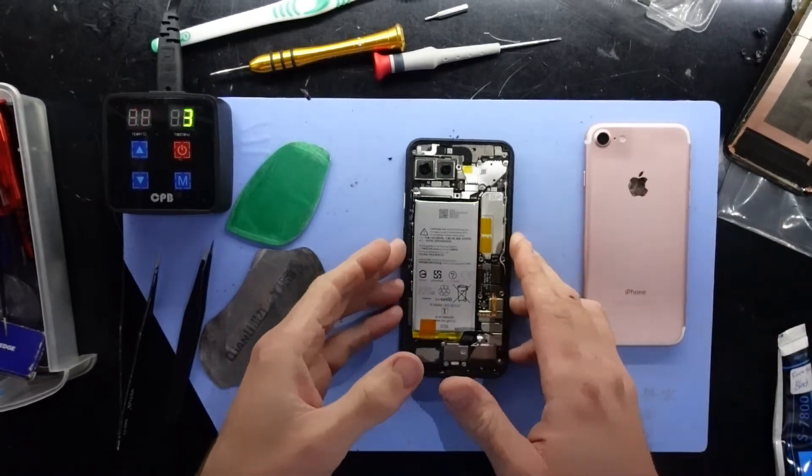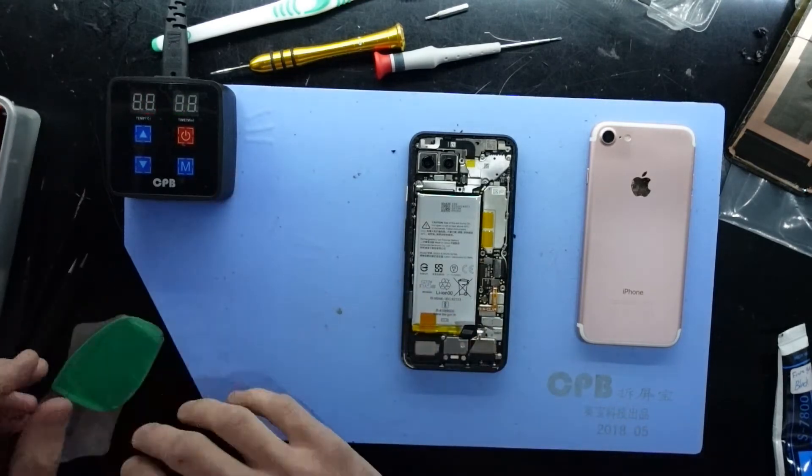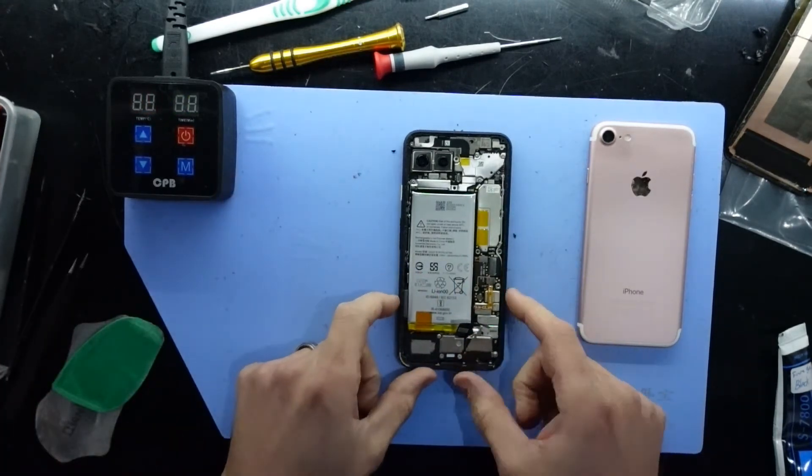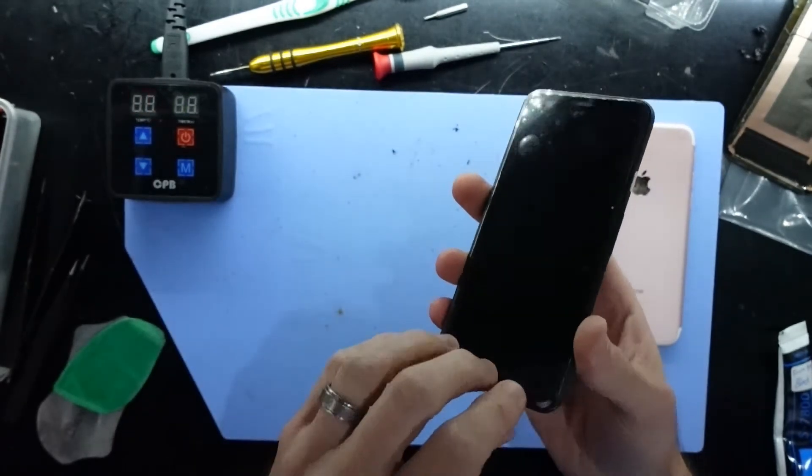I'm also going to throw this iPhone on the heat pad just to heat it up, as that's going to be my next job after I've finished with this Google Pixel 4. So now we've been on the heat pad, heated up, and stuck down.